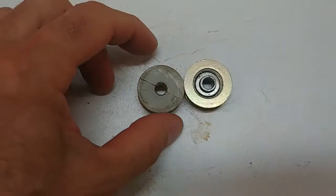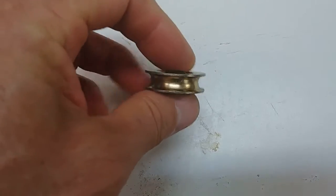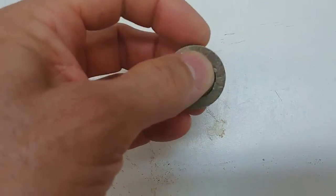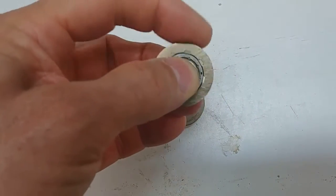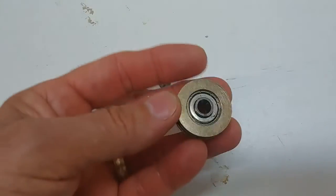So I found something better at Lowe's. These are 1⅛ inch diameter steel pulleys with ball bearings on the inside. They rotate much freer than the nylon pulleys that were originally installed. Now you are going to have to lubricate these occasionally and you're going to have to keep the area clean.